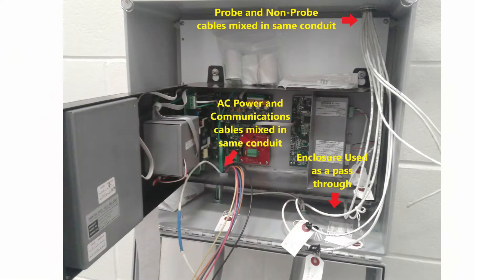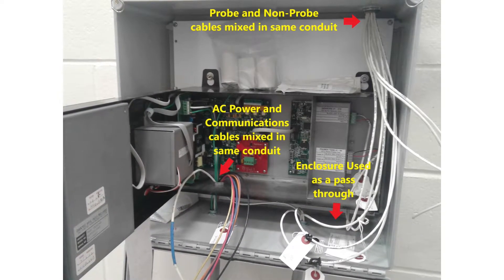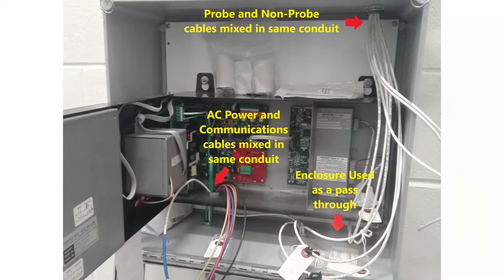This install was trying to save on the number of conduits used. The AC power and the low-voltage communication lines are mixed in one conduit. Probe and non-probe cables are mixed in one conduit, some of which just passed through the enclosure.